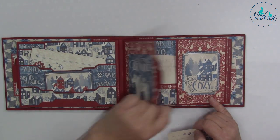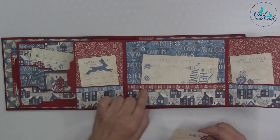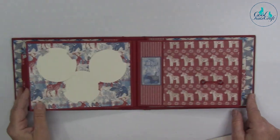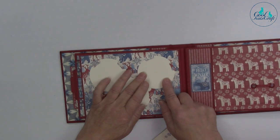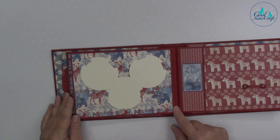When you open it up, you've got pockets here, here, and here. I like the houses in this one. Then we've used our circle photo slot die set, which almost looks like mouse ears.